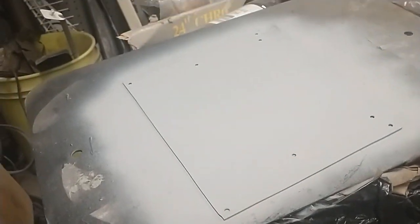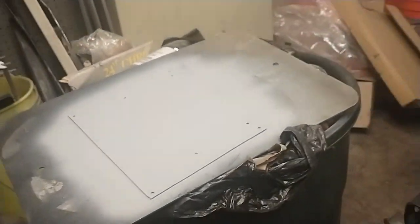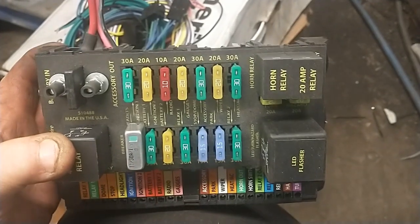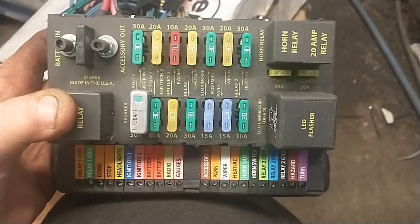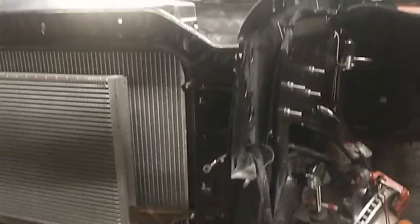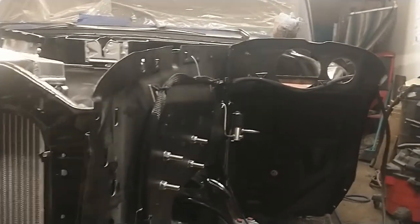Once I get the engine harness done, I'll drill the hole for the firewall plug and run everything through the firewall. I made a metal plate to mount the fuse box on — that's in primer drying as we speak. Kind of all over doing stuff. Here's the fuse box — very nice fuse box. This will mount on that plate and then I'll mount it in the car. Still undecided about the location, but it's coming along. A lot of this wiring stuff will be a hassle with the engine in the car.